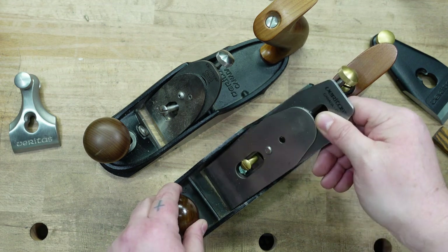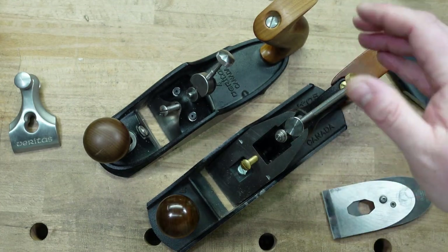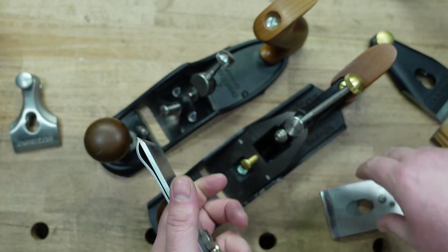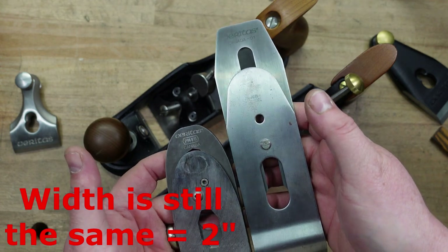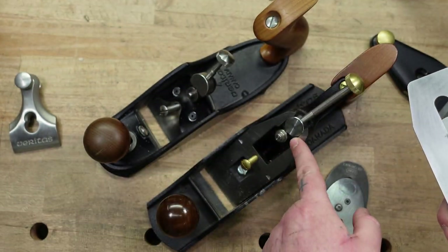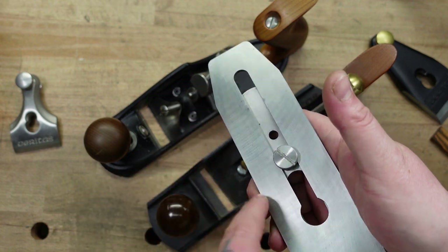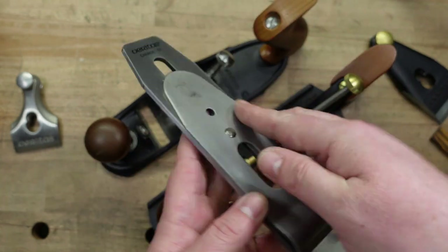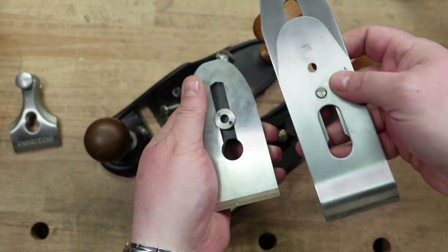The irons — we see another big change. This is an older style. The standard bench plane I have is old, so it has the old school style chip breaker. Just know that the newer ones are flat; they don't have this bump there anymore. Iron size is significantly different — it's a lot smaller. I like that because I never understood why you need all this. I understand because you have the bigger frog, but that's a waste of metal, a waste of money that you're paying for.